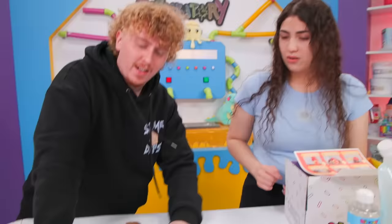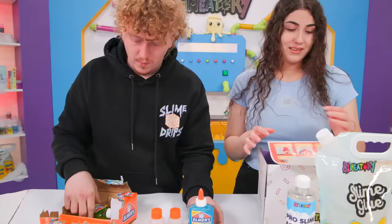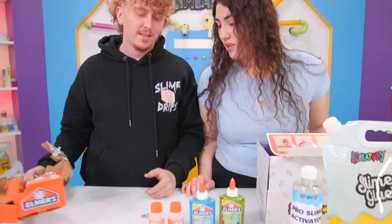Alright, so what we got in here is two activators — this is how you open things — one glue bottle, another glue bottle. It's a simple kit. This is what it comes with. It was $20. That was $20? Are you serious?